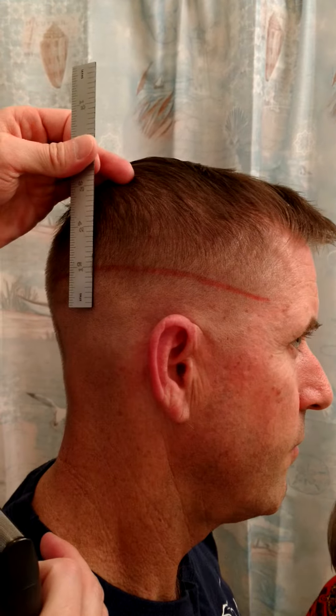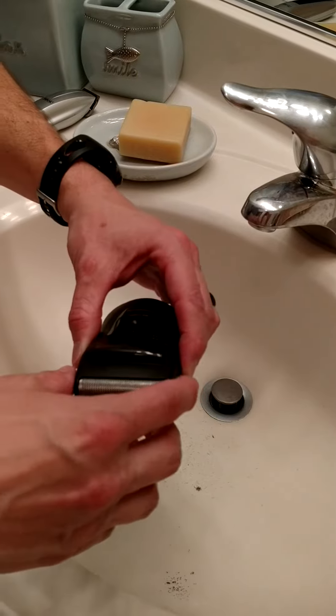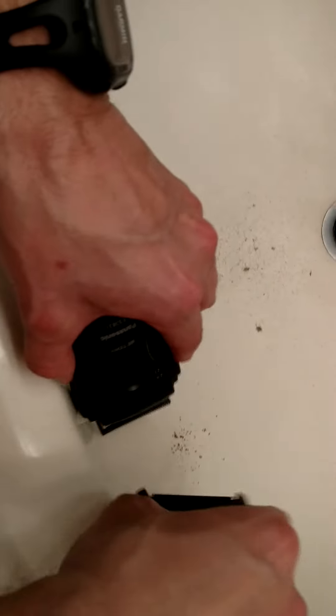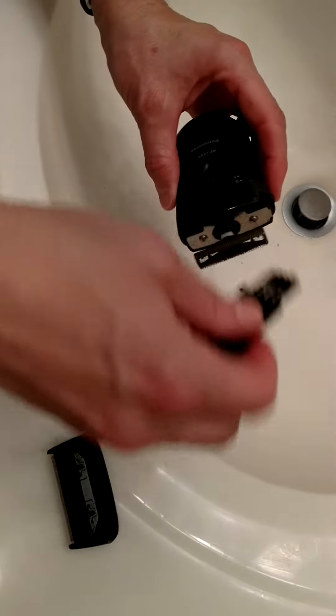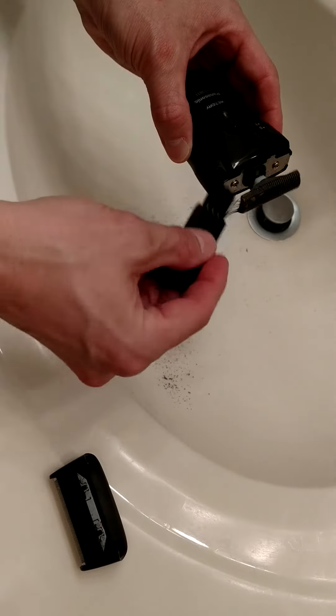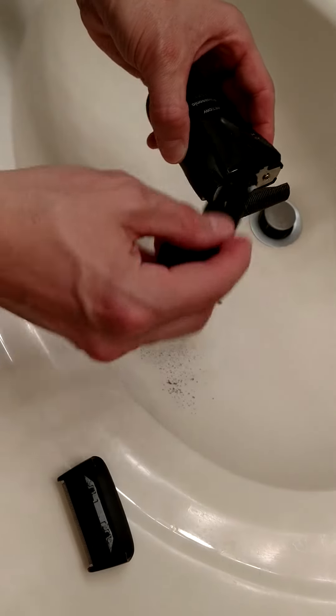As you can see here, we went about an inch below that first straight line. Every time after I use the electric razor, I like to clean it off, get that excess hair into the sink, and then take my brush to brush through the electric razor and get that excess hair out, because it won't work properly if it builds up in there.